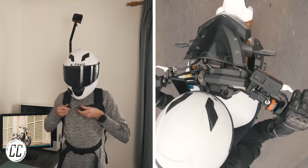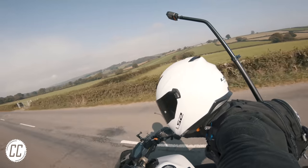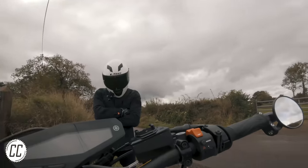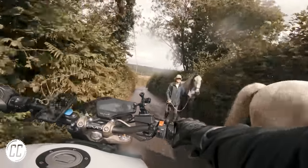But anyway, there you have a few ridiculous mounts to revive your current GoPro and hopefully inspire you to get out on some new adventures. Let me know which angle you enjoyed the most and which mounts I've been missing out on all this time, and I'll see you on the next ride.